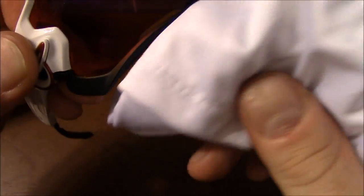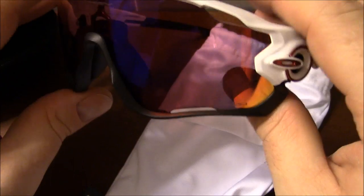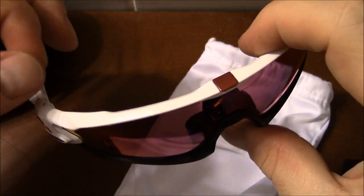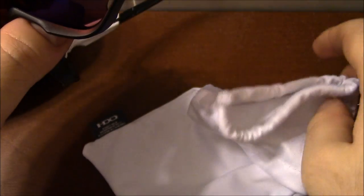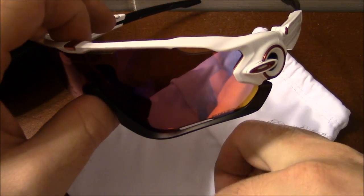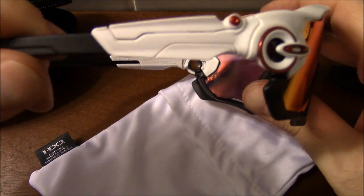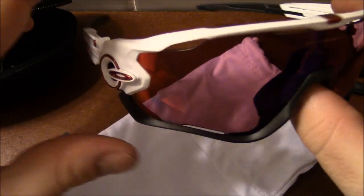I recommend getting one of the Oakley cleaning kits — they're about $15 through the regular store, or around $7-$8 through the SI store. It comes with a small screwdriver to adjust your glasses and a spray cleaning bottle. If you take it into any Oakley store, they'll refill it for free. Oakley Jawbreakers — awesome glasses, absolutely recommend them to everybody.